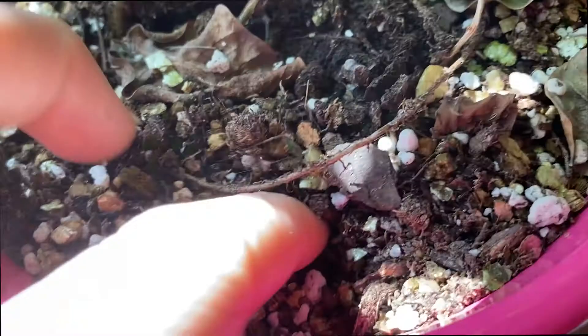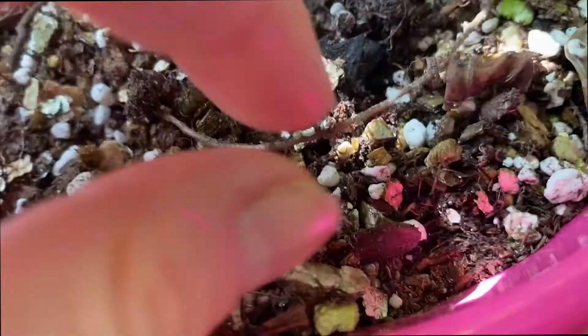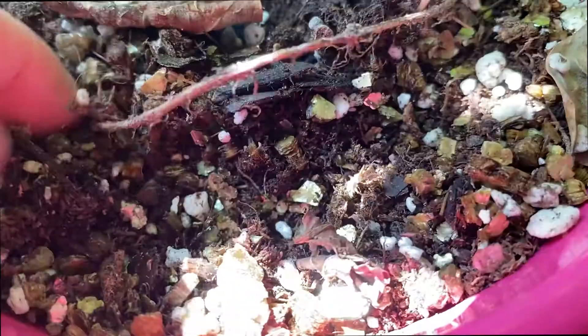This soil mix I made myself. It is a lot of vermiculite, peat, perlite, and regular potting soil — and some other stuff I'm not sure about. I keep it fairly moist for him but I don't really worry about whether it's dry.